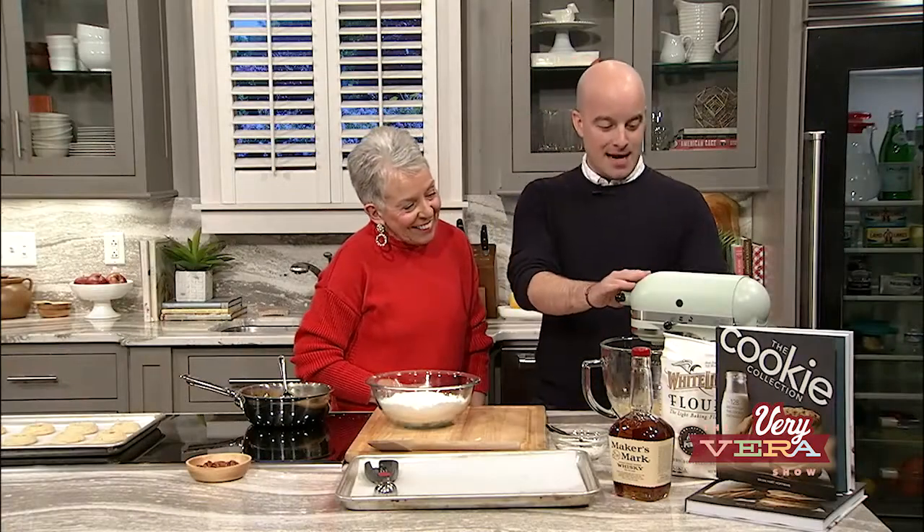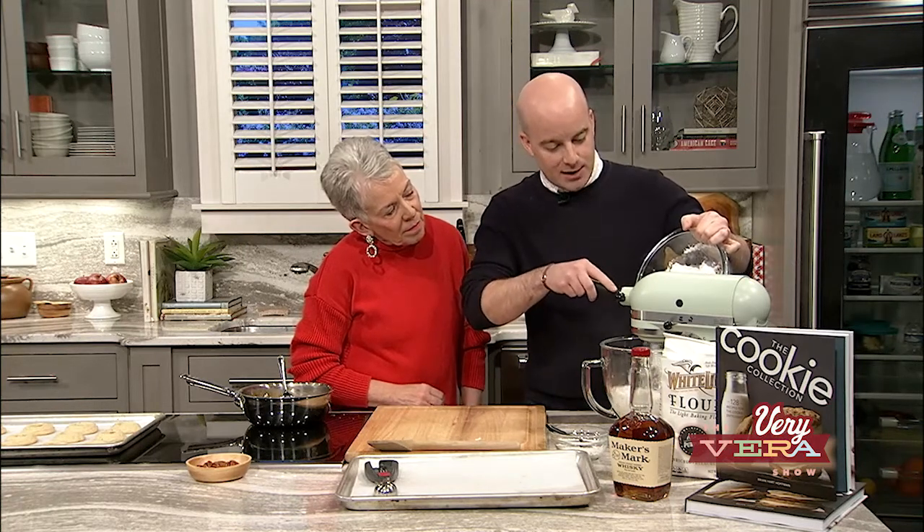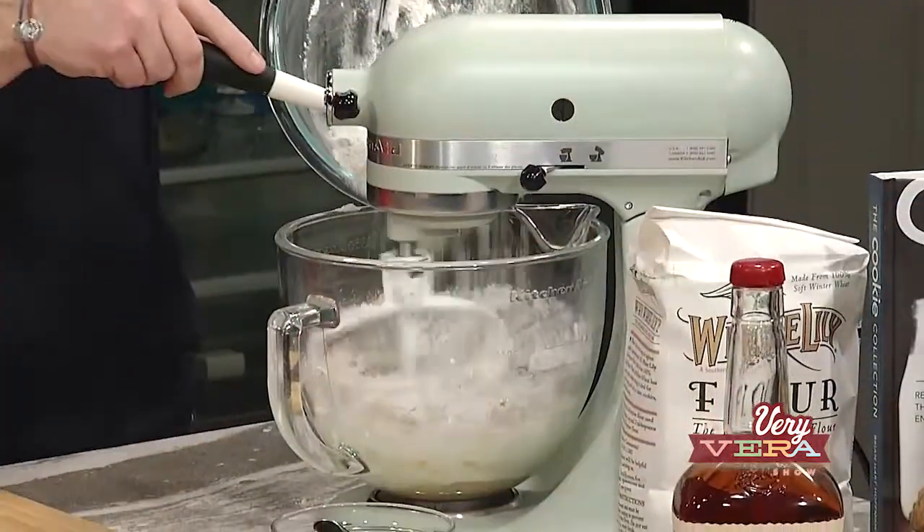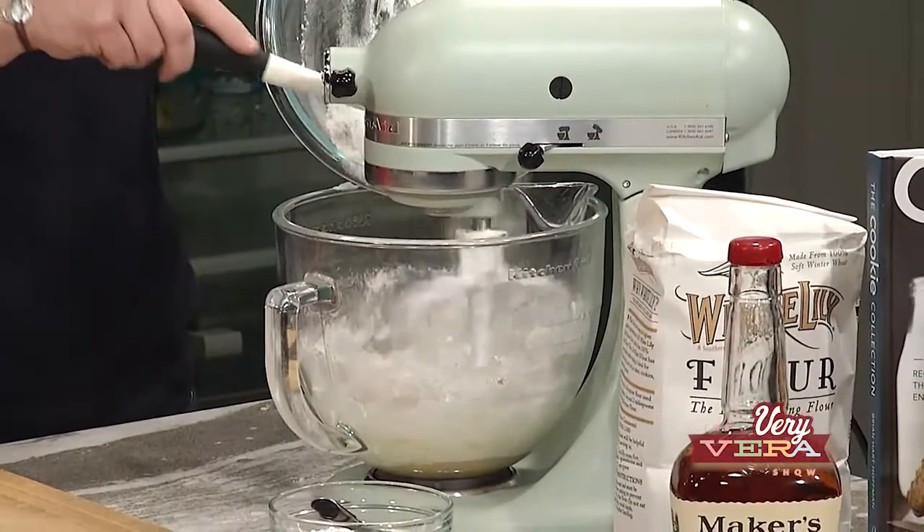Now that I have that combined in the stand mixer, with the mixer on low, I'm going to add the flour mixture into the oil and butter mixture. The oil in this recipe is going to really complement the oil from the pecans, and it's going to make the texture of these cookies so unique — they're not going to be brittle and crisp like a pecan sandy. Pecan or pecan, Vera? I say pecan.